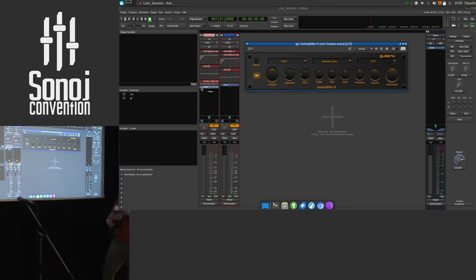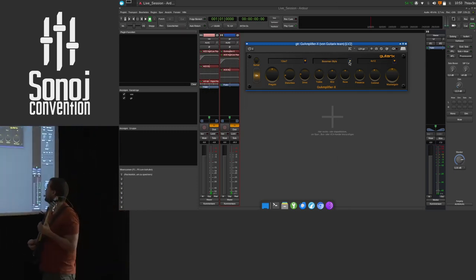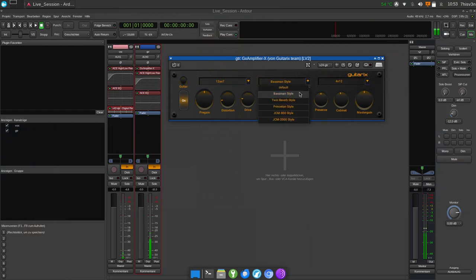Let's start with the tone stack. You may change it while I'm playing and we can listen. Some of the settings also turn down or turn up the volume, so sometimes you have to be careful not to damage your ears when switching sounds. I think I'd go with the Twin Reverb style tone stack. Yeah, this one. And I think you can give me some drive — turning up the drive, not too much, but a slight overdrive sound would work here.